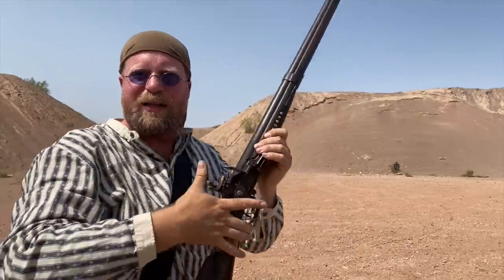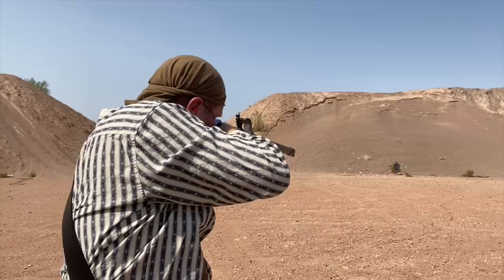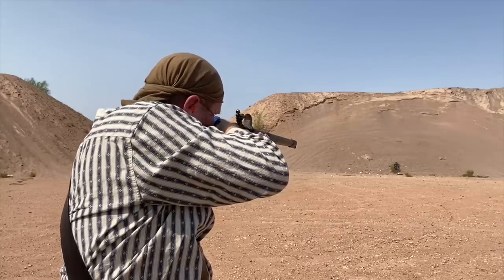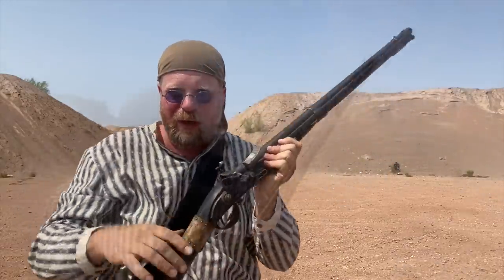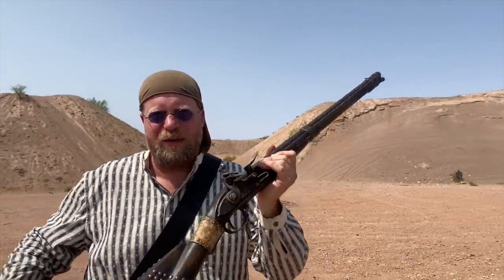Cock the hammer, aim, and fire. There we go — nice reliable hits. What a beautiful gun, and how often do you get to shoot something like this?